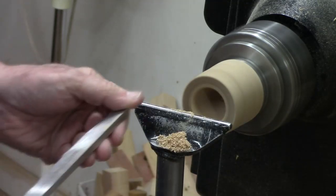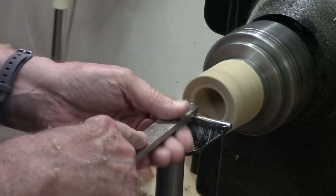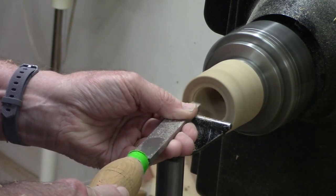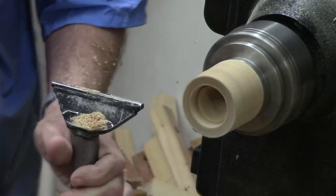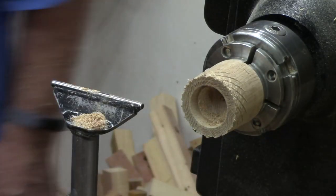Using a square-end scraper — in this case a box scraper — I'm going to start getting nice parallel walls. Before I worry about getting too deep, I'm going to do a trial check. And it's a good thing, because that's just about right on the money.